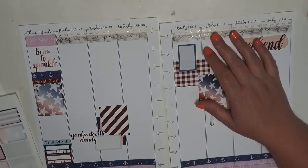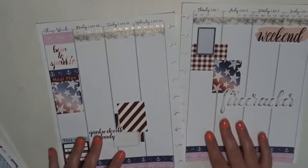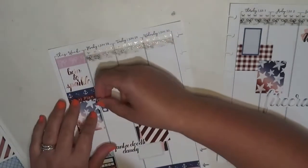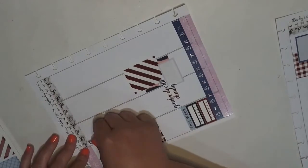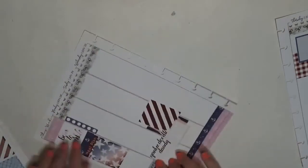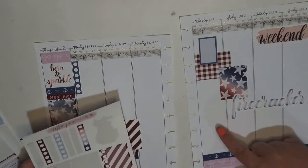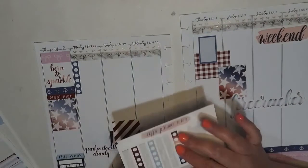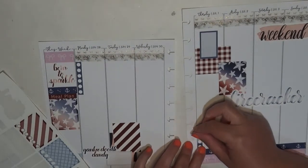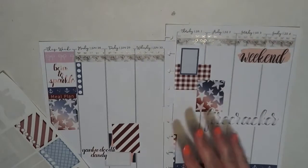My daughter is going to be doing the cat sitting, but I'm going to go and supervise and make sure the cat is doing okay — she watched the cat last year too. I'm going to take this checklist and stick it all the way up flush against that washi. This is going to be for just my regular chores list for the week. Then I think I'm going to use the ombre sticker down at the bottom of Thursday.